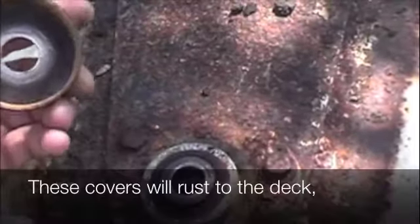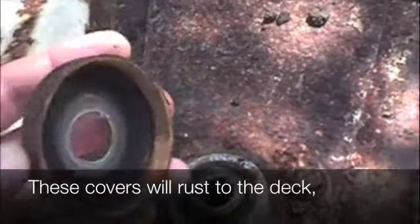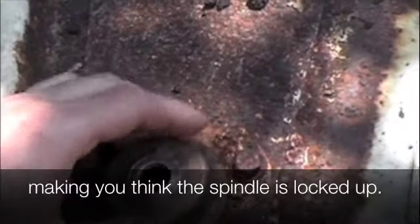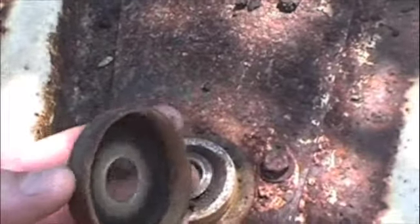So I'm pulling the spindles off — I've got them all out, actually. The bearings are in great shape. This needs to be cleaned out. This cap just spins around on top of this little unit and it still moves, but needs to be cleaned out really well and de-rusted.